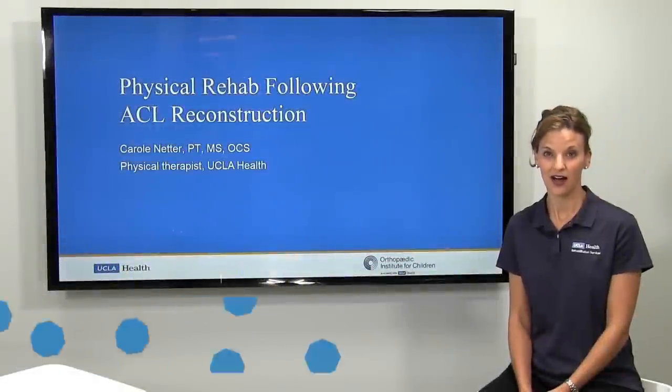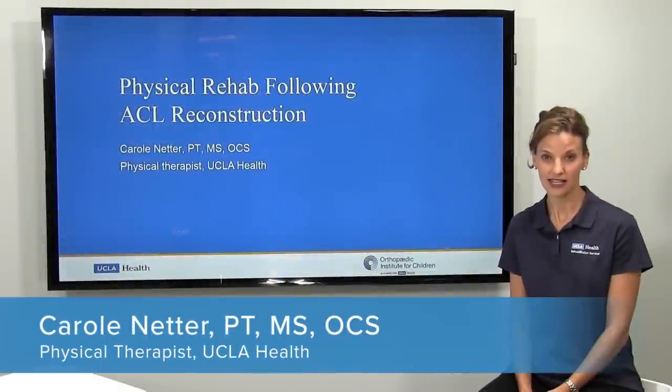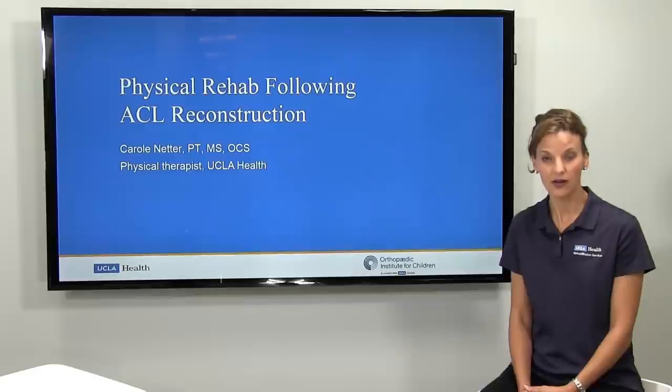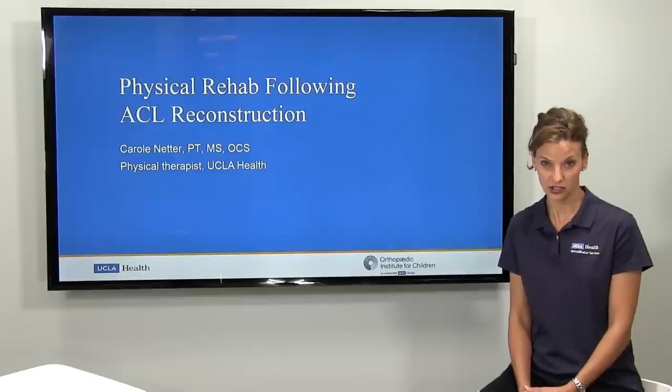Hi, my name is Carol Netter. I'm a physical therapist at UCLA's Outpatient Rehab Department, and today I'm going to talk to you a little bit about the basic stages of rehab following ACL reconstruction surgery.